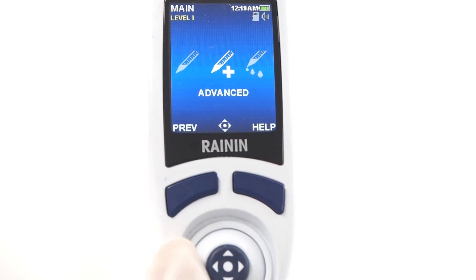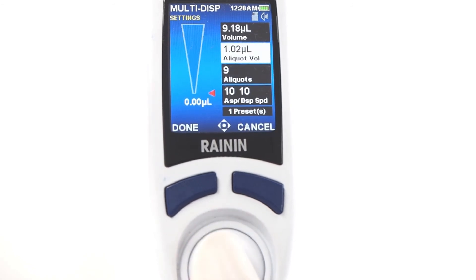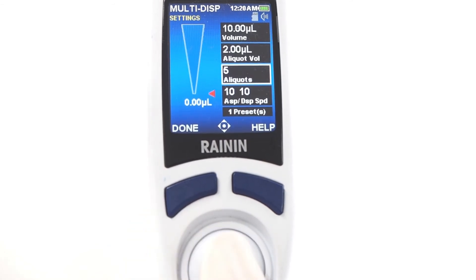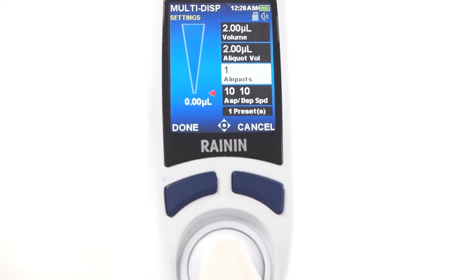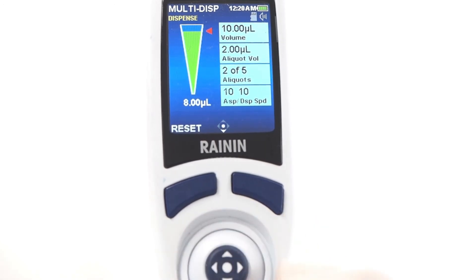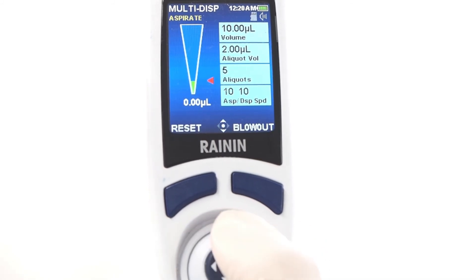One of the E4's most popular modes is multi-dispense. It's a time and effort saver when you need to fill a plate with multiple columns of reagent. Aspirate just once and dispense multiple aliquots from the same tips. On the E4, shifting aliquot volume can change the number of aliquots based on the initial volume set. With a 10 microliter volume setting, an aliquot volume of 2 microliters can only be pipetted five times. Shifting the number of aliquots can also shift the initial aspiration volume. To manually multi-dispense, tap the joystick up to aspirate, tap down to dispense each aliquot, and blow out when done.